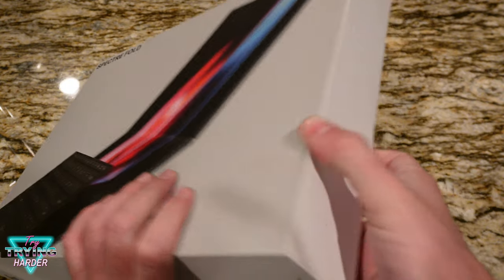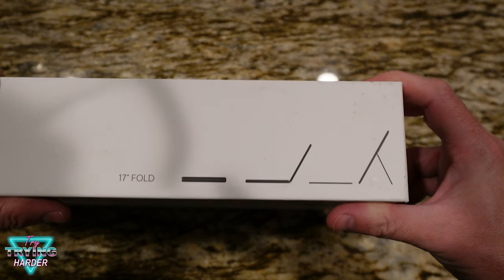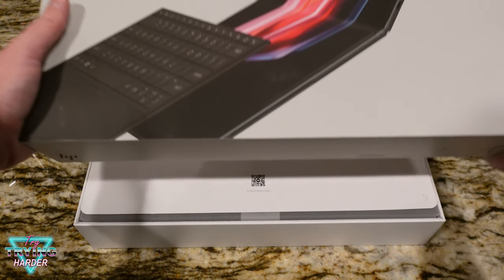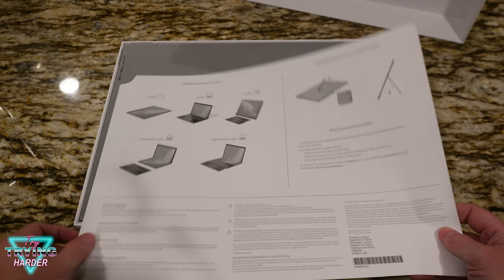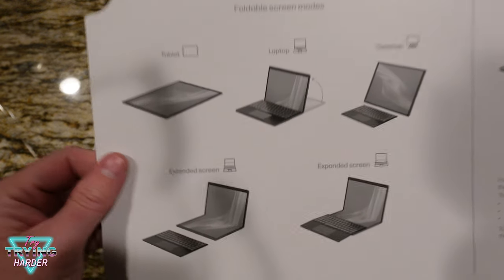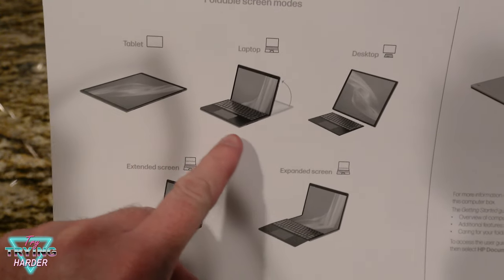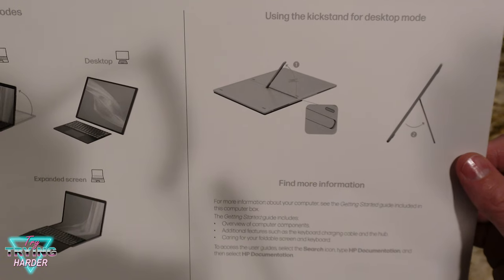This is what it theoretically looks like — pretty cool. Here are the different positions they're showing the fold to be in. There's not a lot going on in this box, so let's hop in. We can see a flat tablet mode, more of a laptop mode, and then a desktop mode with an extended screen. When you throw the keyboard right on top it comes with a kickstand.